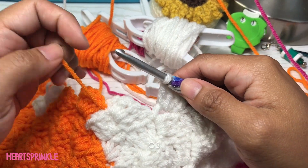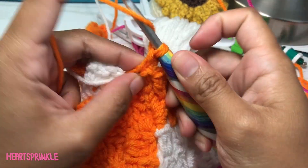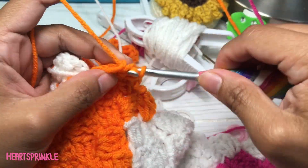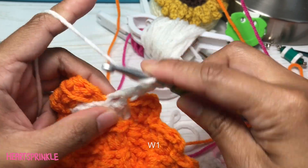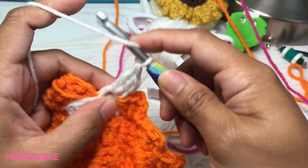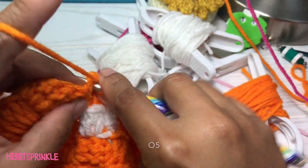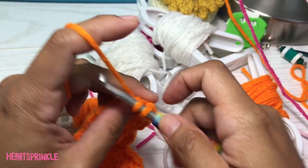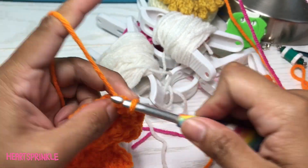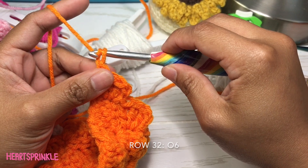Now we need three orange, one white, five orange.